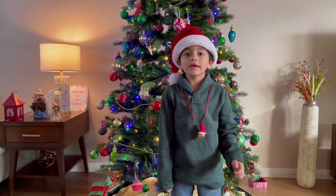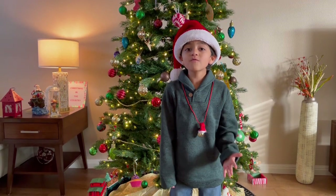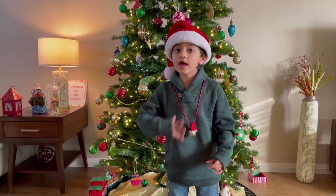Today, we're going to be making a Christmas Peppermint Milkshake! So, without further ado, let's get started!